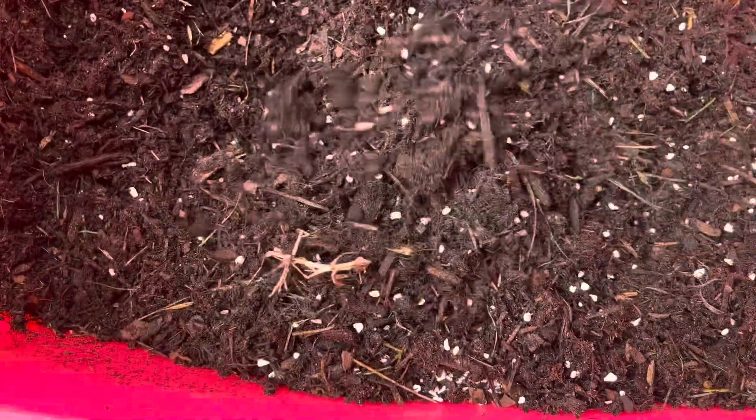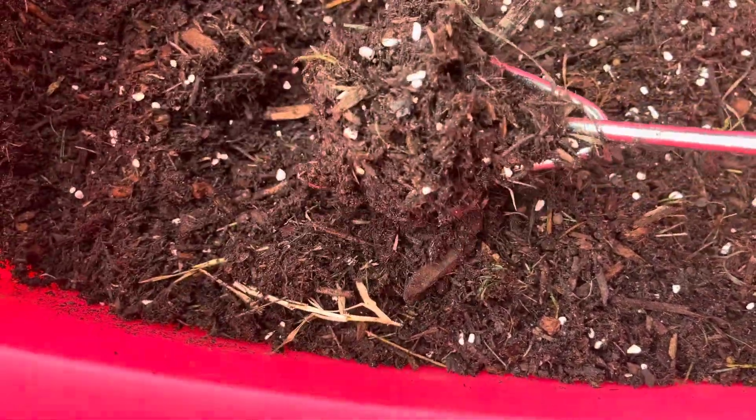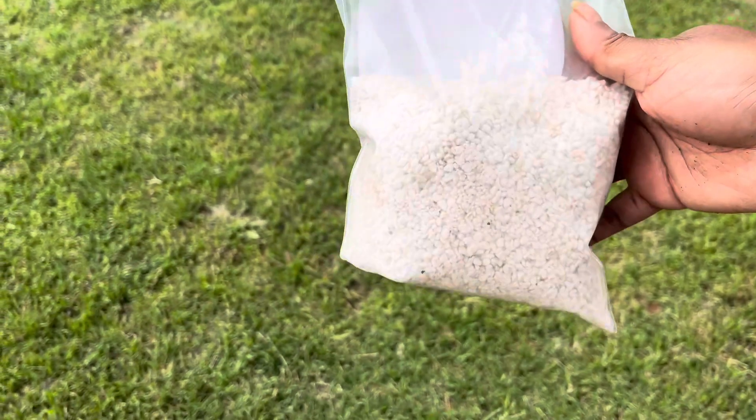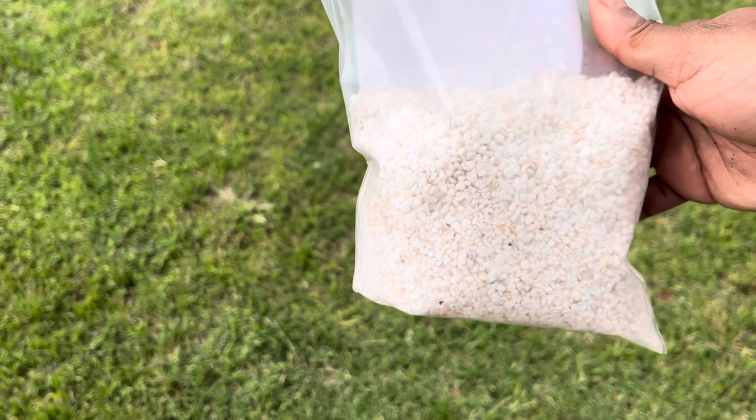I add some nutrients in there, some worm casting compost, and of course these little perlites. It comes in a little small bag, but you get quite a bit and it's a great way to really enhance your soil.